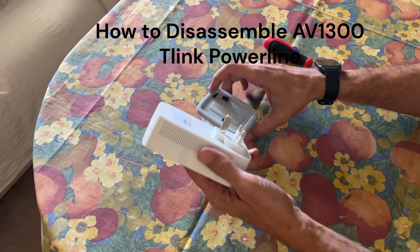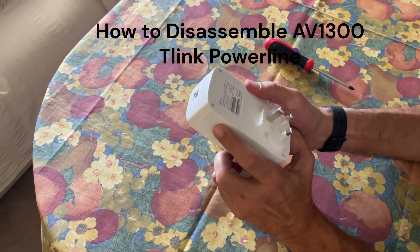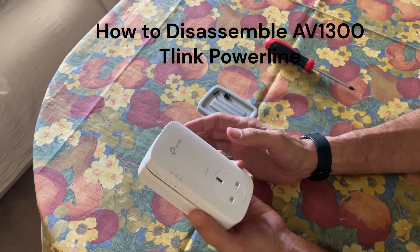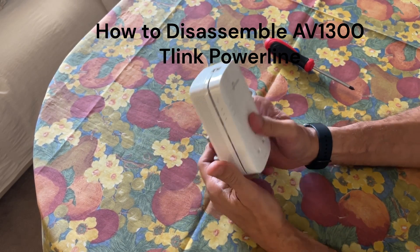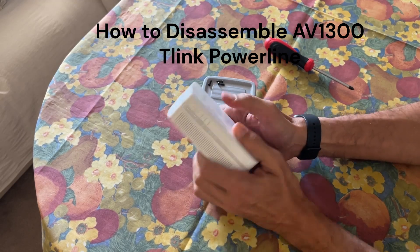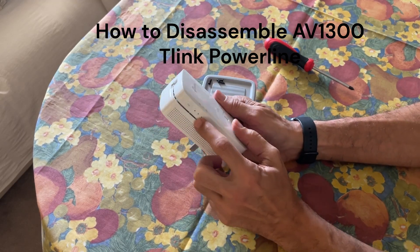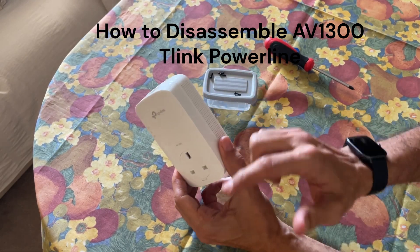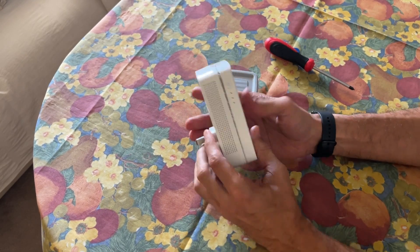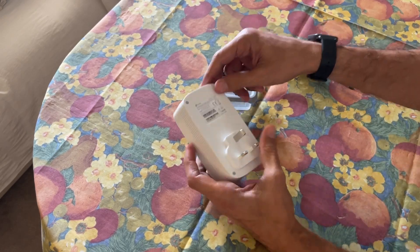In this video we're going to show you how to open this AV1300 TP-Link powerline. I plugged it in and it doesn't work — it doesn't light any of these lights and just passively passes current from one end to another. In order to open this, you have to remove the screws.